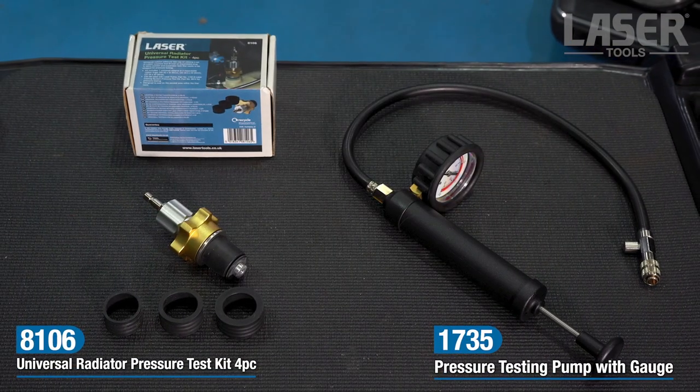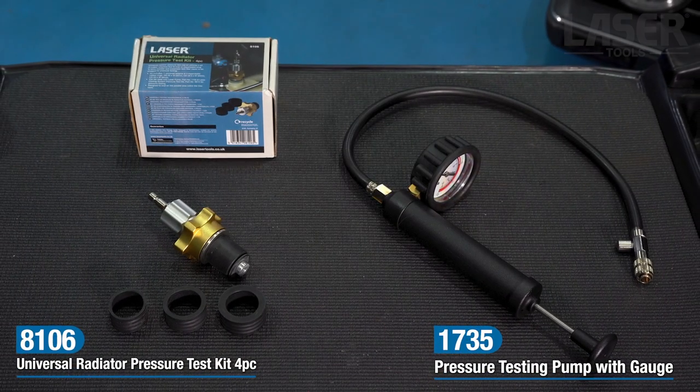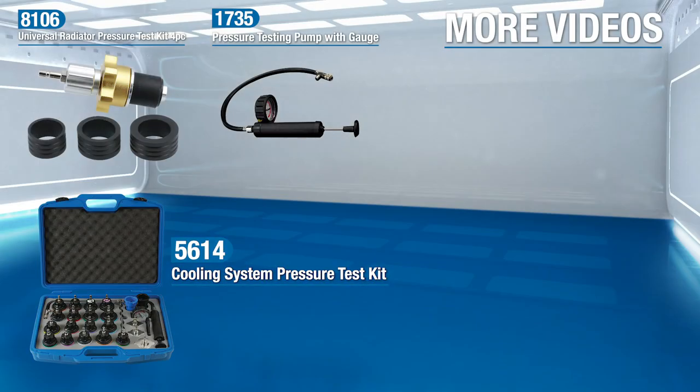Available now from your Laser Tools stockist. For screw-on tight filler caps, please use the Laser Tools 5614 cooling system pressure test kit.